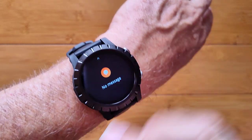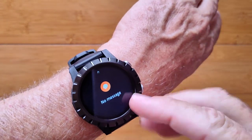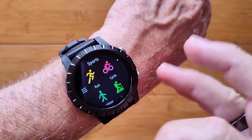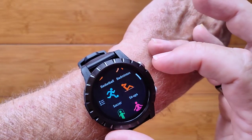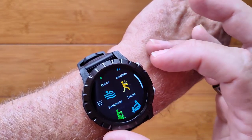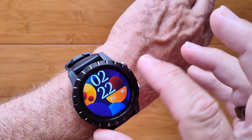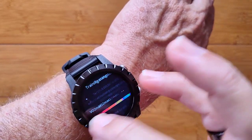When you swipe up you get notifications sent from your phone if you're tethered. Going across this way you get into your sporting drawer where you have all these different activities and a whole bunch more that you can add to it. We have swimming on here because it is a waterproof watch.